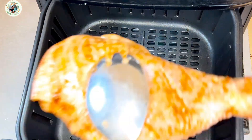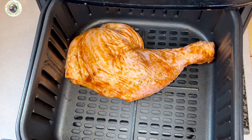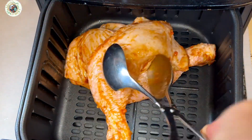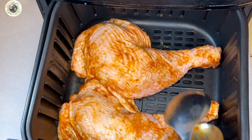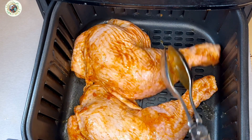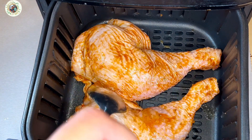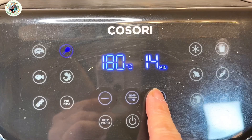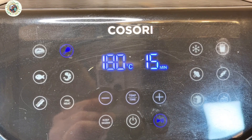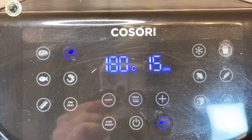Reheat the air fryer. Be careful when putting the chicken into the hot basket. Pour two chicken legs into the basket and leave space for the hot air to circulate. Roast them at 180 degrees Celsius for 15 minutes.